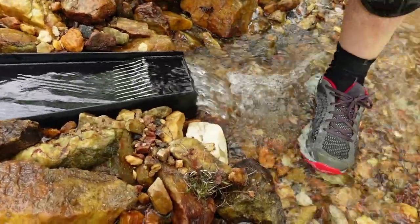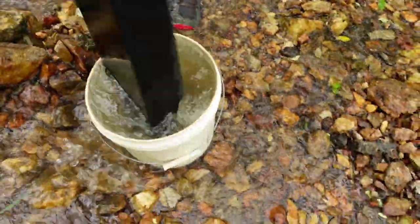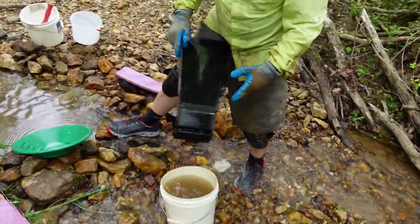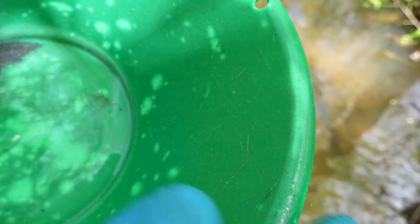You want to be careful and keep this whole thing level when you lift it out of the water. You can turn it. Now everything's in the bucket, so we just pan it out. I still see one right here — is that the other one? They're so tiny. We found gold!